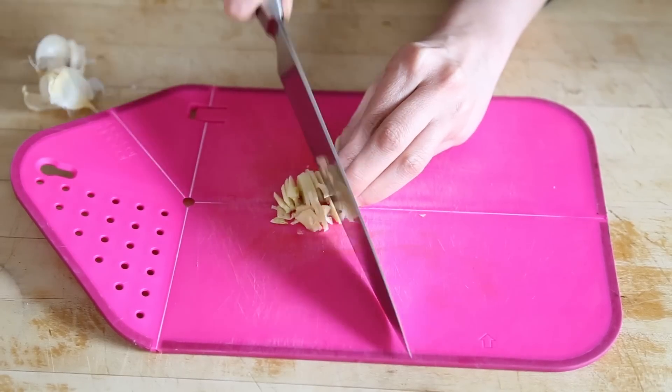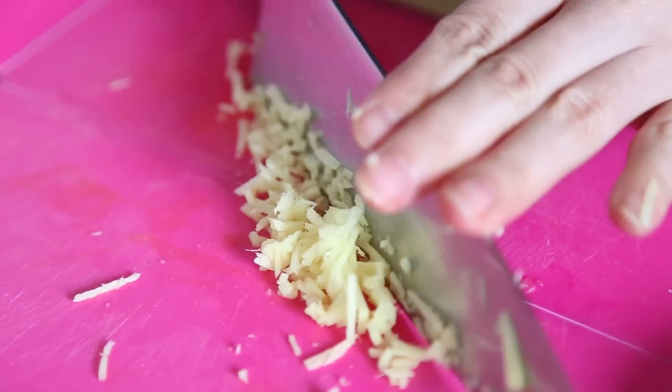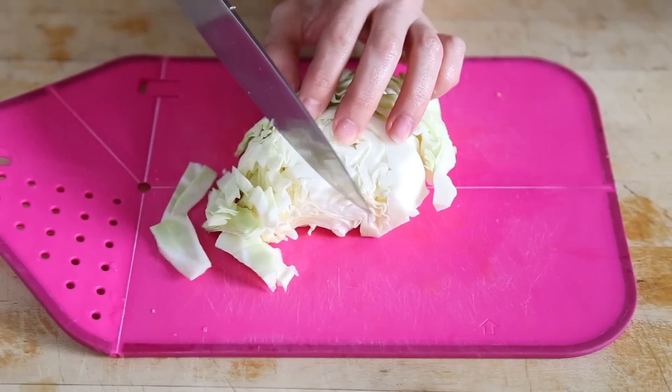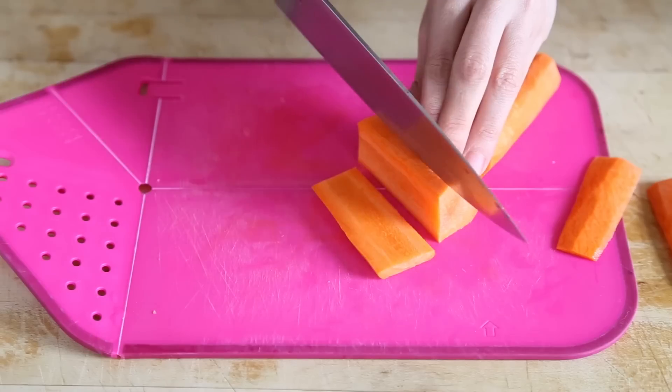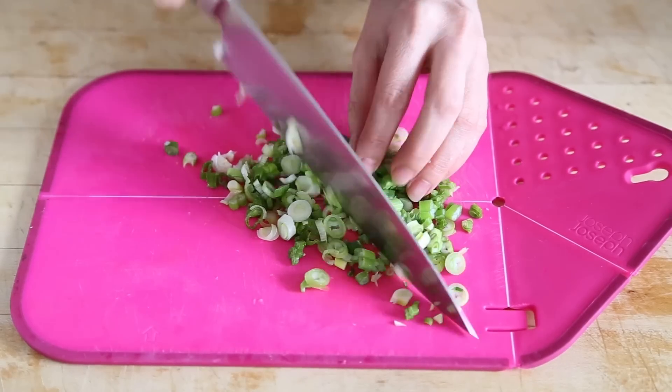Then, chop two garlic cloves, and peel and finely chop one tablespoon of ginger. Finely chop about two cups of cabbage, peel and julienne a third of a cup of carrots, and finely chop three scallions.